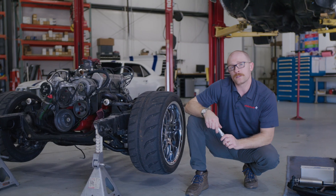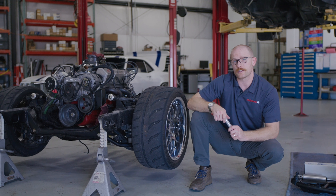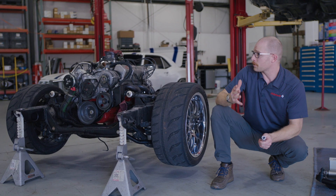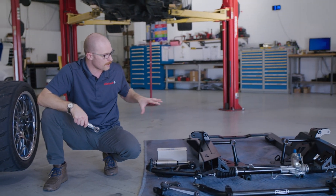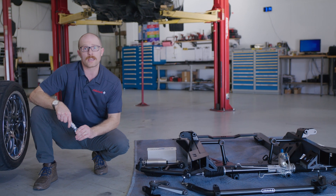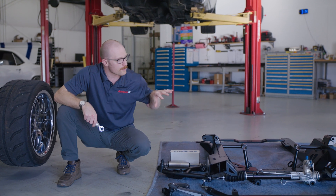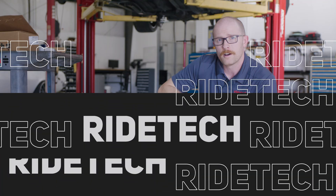We're a third of the way through the entire subframe changeout process here on Josh's 1967 Camaro. We've got the factory subframe out, the engine and transmission as well. What we're about to do now is change over all of the drivetrain components onto this new subframe, as well as prep it and get all the suspension components installed and torqued down before we get it up under the car and reinstall it. But first, let me take a few minutes to show you what this subframe comes with.